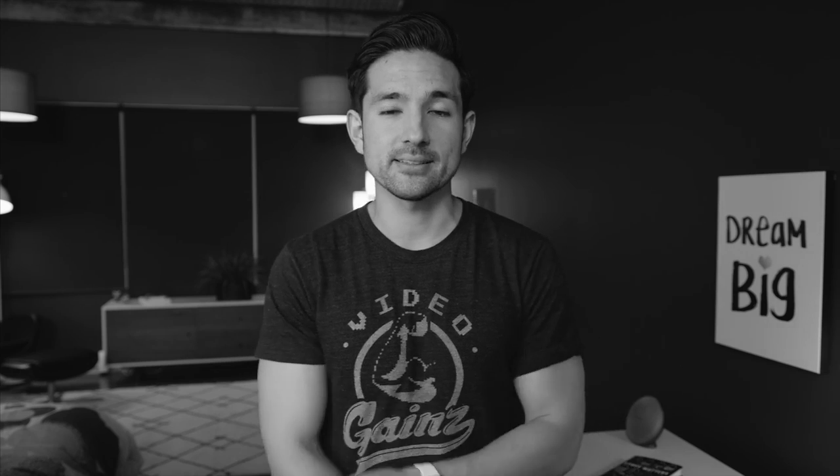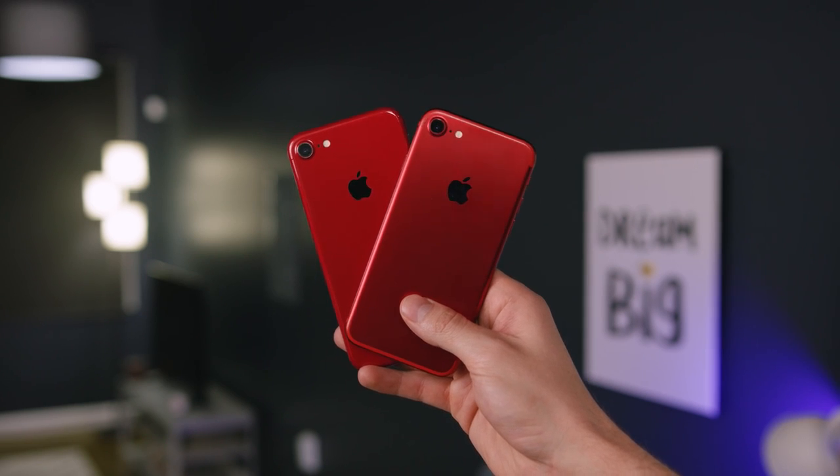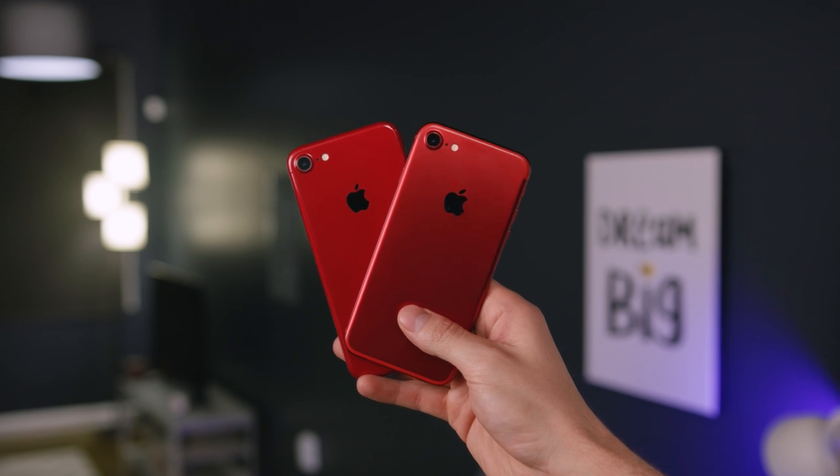Damn, I got a like on Twitter from Jay's Two Cents. Shout out to Jay. Yo guys, Jonathan here, and this is a $750 product red iPhone, and this is a $20 skin.